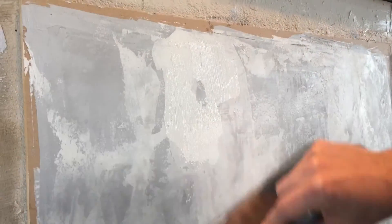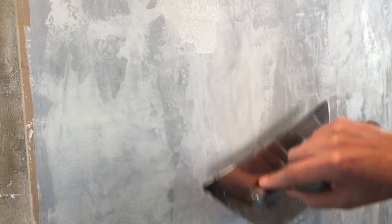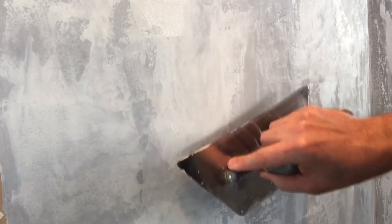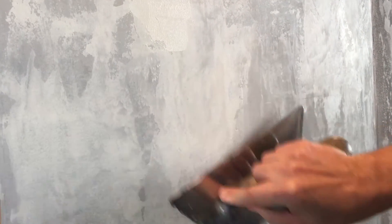So if you have a really deep scratch or hole, you'll want to fill in with joint compound or spackling or something first. Let that dry and then come in with the product and touch it up and blend it right in just like that.